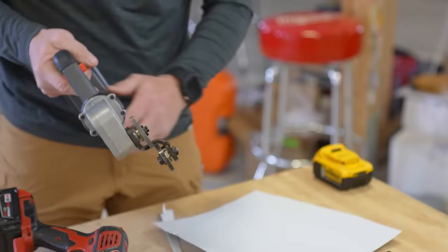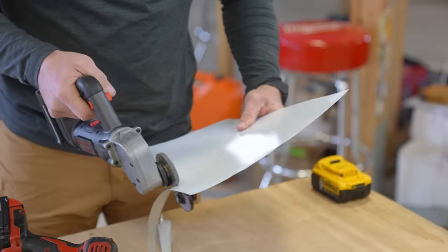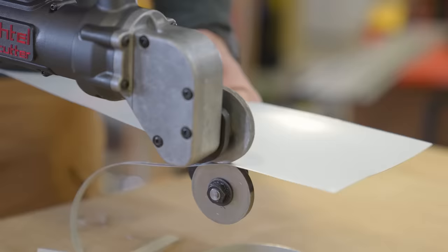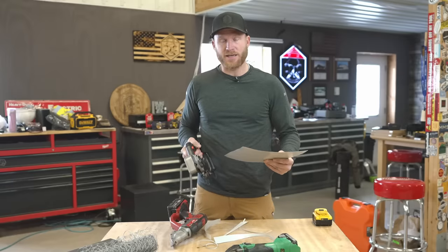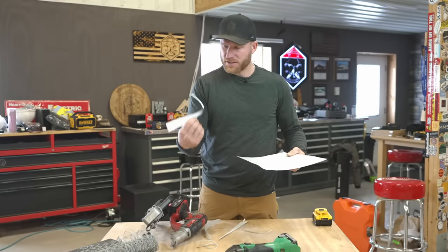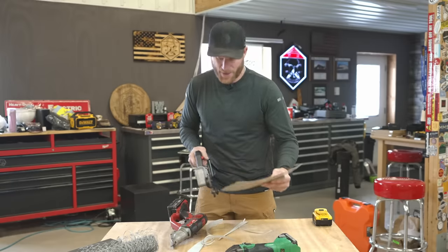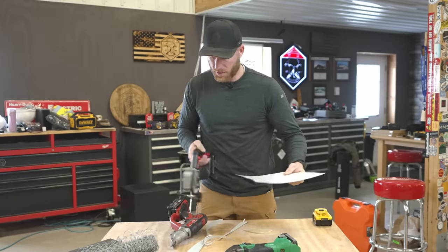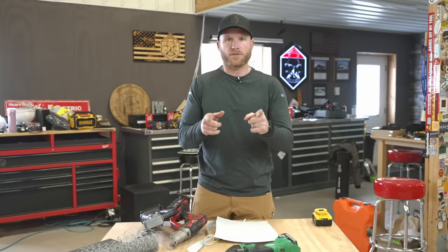Now let's give the Jetco panel cutter a try - going to two-speed right away and just rip it. That was fast! I think we're all going to agree that speed is this tool's best friend. The cut quality is not nearly as good as the double cut shear, but it's not bad. It is very hard to control though - it really wants to go all over the place.